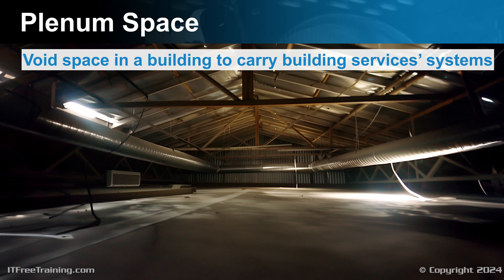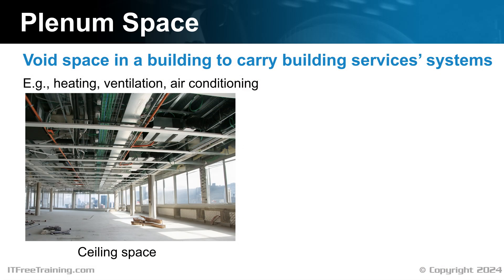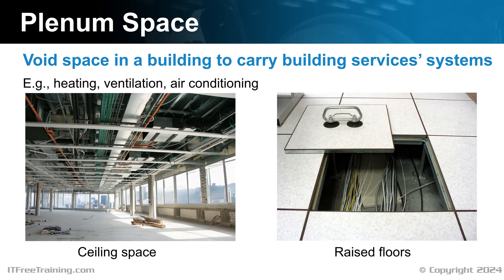Plenum space is a void in a building used to carry building services systems. These voids carry services such as heating, ventilation, and air conditioning. In a lot of cases, the plenum space is the ceiling space. In office buildings, there will usually be a false roof so workers don't see all the pipes and cables. Plenum space can also include raised floors. What is considered to be a plenum space is determined by regulations in a specific country.